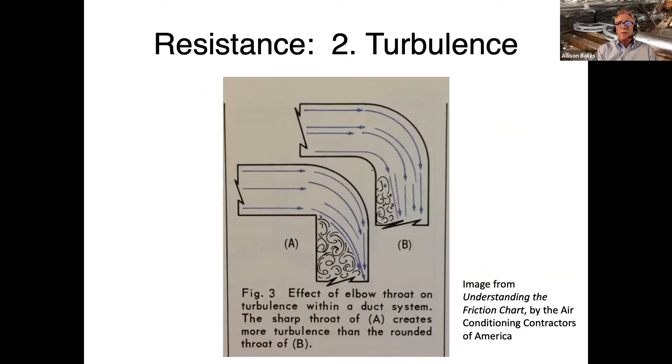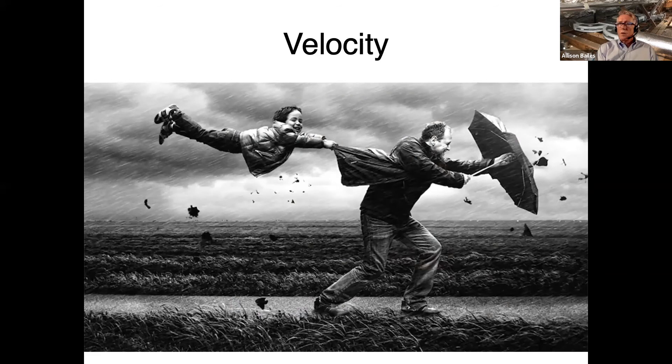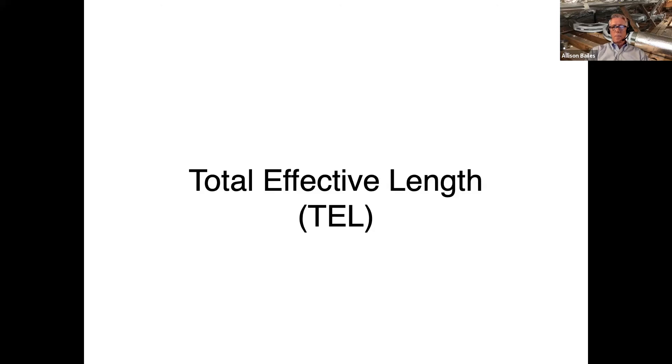The other factor that matters for resistance in the duct system is turbulence. When you turn the air, split the air, or put things like dampers into the airstream, you build up turbulence, which also slows down the air — those are pressure drops. A fourth factor we juggle in duct design is velocity, because duct size and velocity go together. A bigger duct has a lower velocity; a smaller duct has a higher velocity. Higher velocity is noisier, so noise is definitely a consideration.